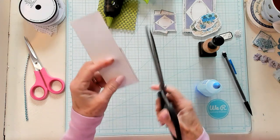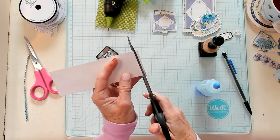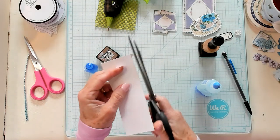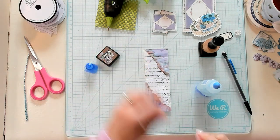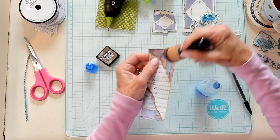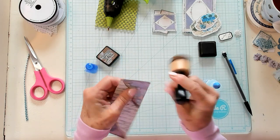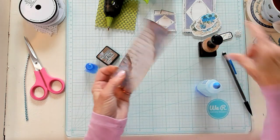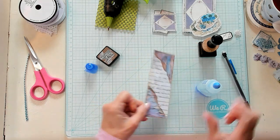So let's go ahead and trim our excess paper off, just like that. And let's start decorating. I do need to ink right where I've torn. Isn't that beautiful already? I just think that is so pretty.